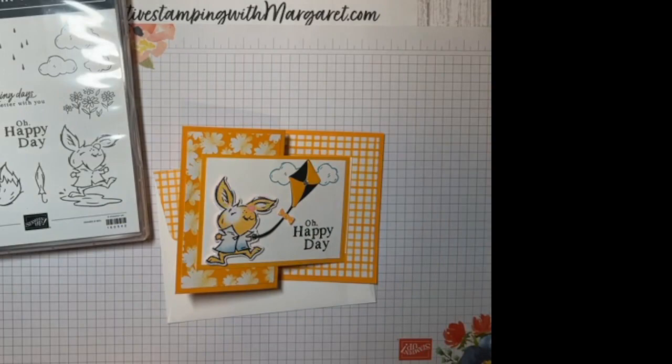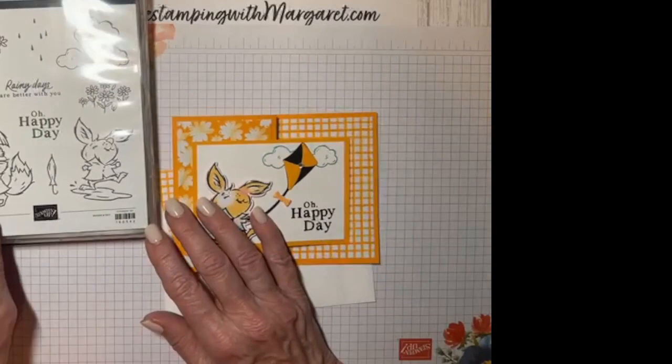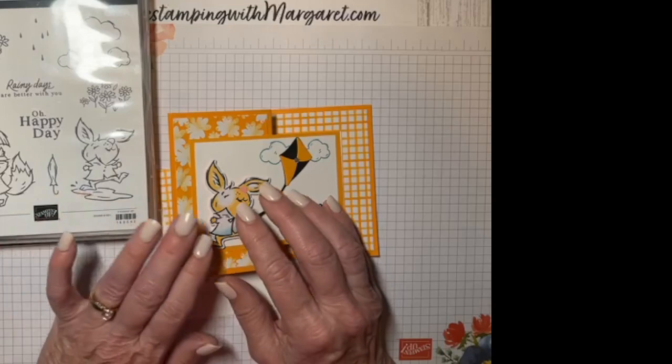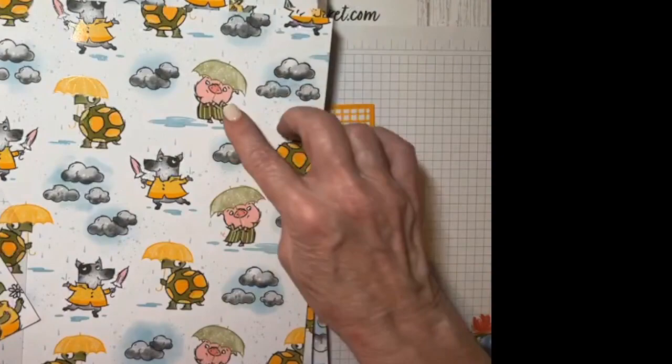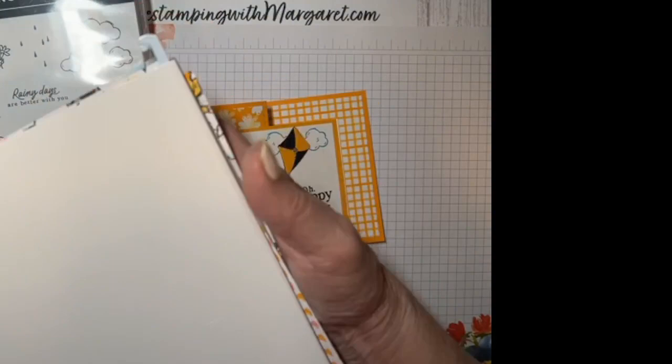The Rain or Shine Specialty Designer Series Paper is part of that product suite and it's just gorgeous paper. What's great about it is it has some of the images you can stamp that also coordinate with the dies — the turtle, the fox, and the rabbit are all characters in the paper. There's another sheet with additional characters, and like most Stampin' Up designer series paper, it's double-sided with beautiful prints on both sides.